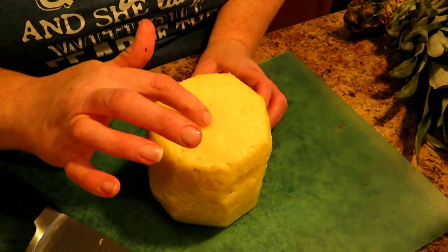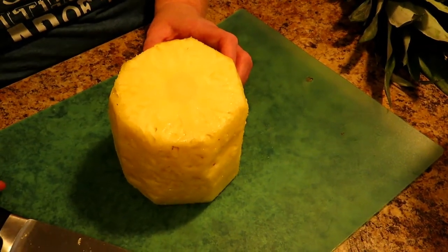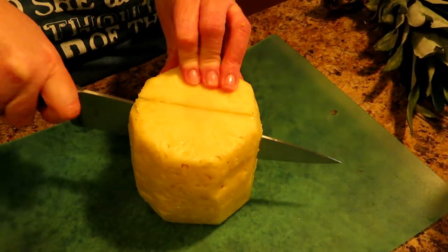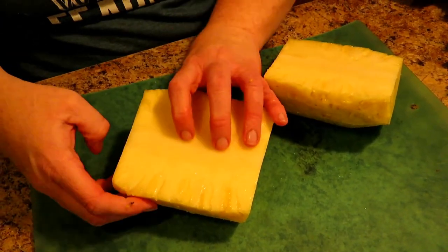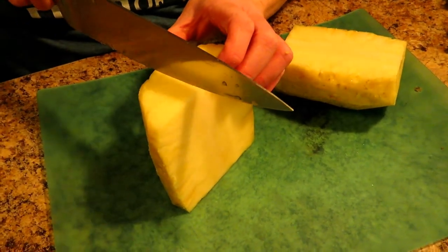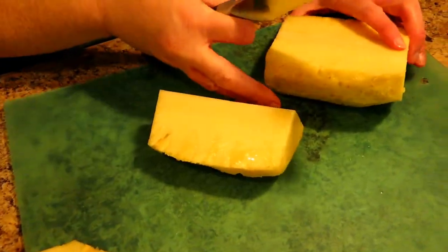See the core right there — you really don't want that core in there because it is tough. So you want to cut it in half, making sure you cut across the core. Now you've got two equal parts with half the core in each. Set it back up and cut the core in half again — now you've got two more sections.